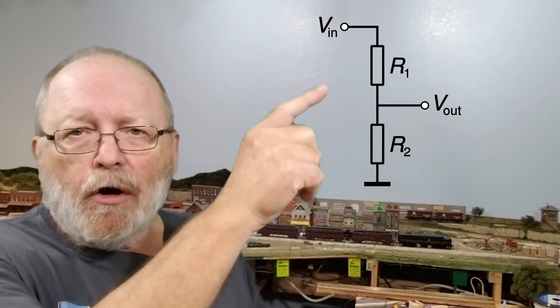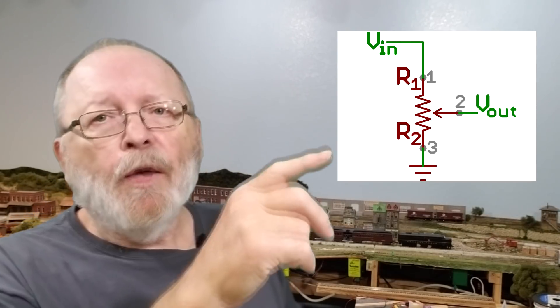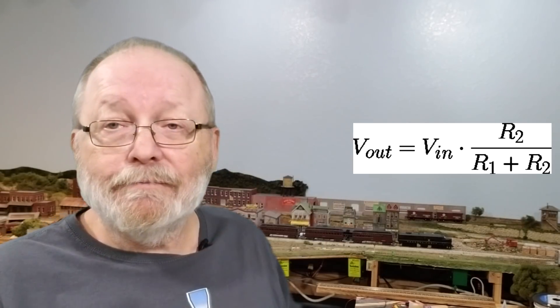On the voltage divider, you have two resistors R1 and R2, and you tap off the center — you can also do this with a potentiometer. For example, if you have 12V in and want 9V out, R1 = 1kΩ and R2 = 3kΩ will bring the output down to 9V. I'll bring the formula diagram up on screen — it's pretty simple. You can use this to drop 12V down to 9V or 6V, or drop 24V down to 15V or 14V to replace a PS14 wall wart.